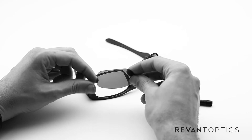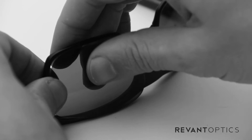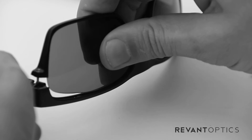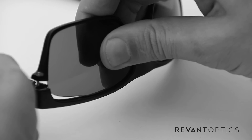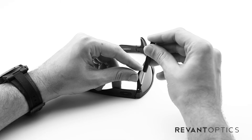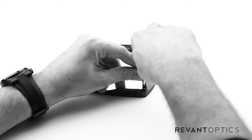To install the lenses, go ahead and put the nose side in first, just like that. Pull up on the frame a little bit and seat the edge of the lens into the groove around the edge of the frame there. Then go ahead and take your T4 screwdriver and place it on the screw, seat it in the head of the screw there, and then turn right.